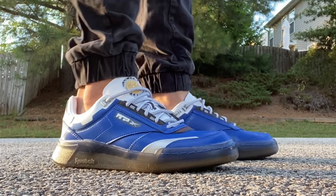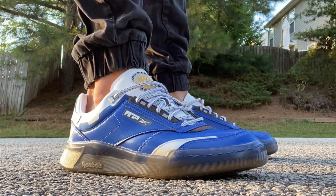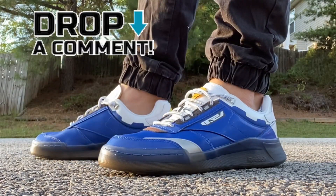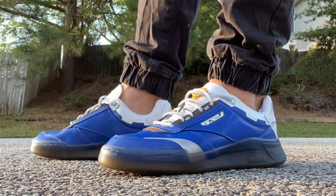Here's a look at them on feet. Let me know what you think. I'm going to be honest — not my favorite out of the pack. But I think heads that love the Blue Power Ranger are really going to like this sneaker. It's not my favorite because I love the yellow one so much.